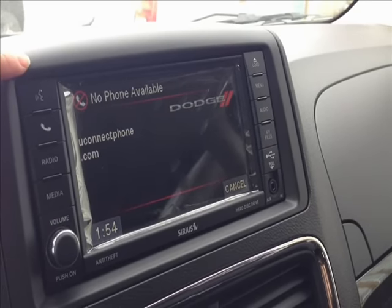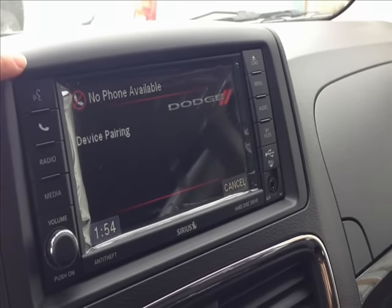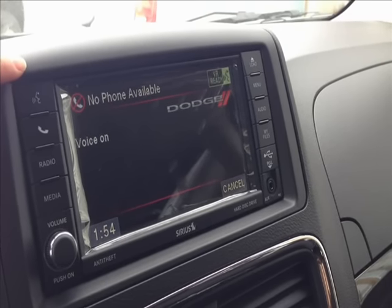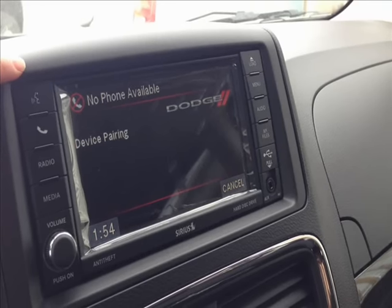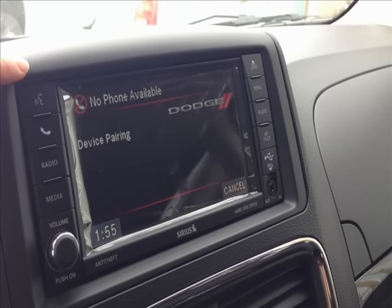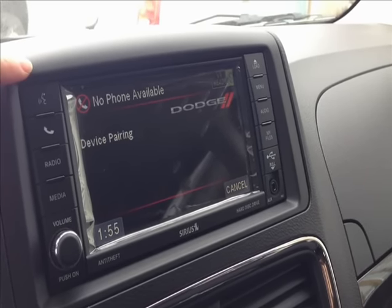Please say a four digit PIN number. Zero zero zero zero. PIN code zero zero zero zero — is this correct? Yes. Please say the name of the device after the beep. Marty's cell phone. Adding. Marty's cell phone — is this correct? Yes.